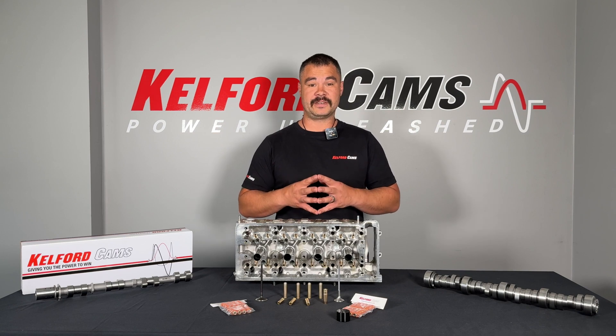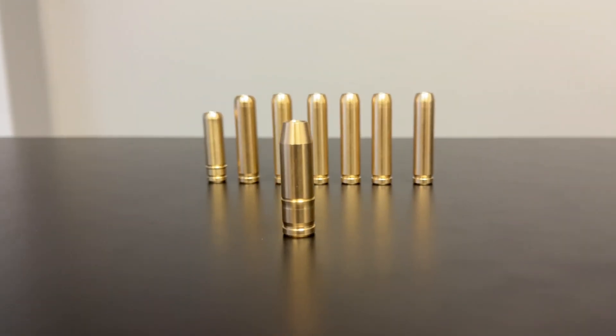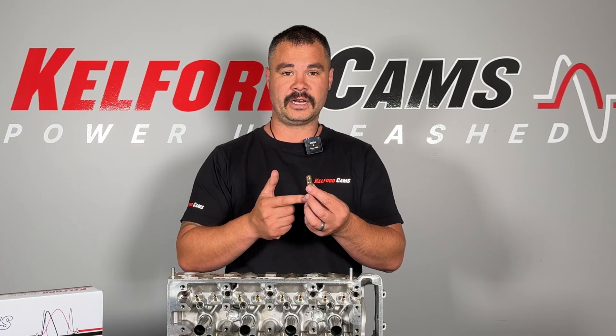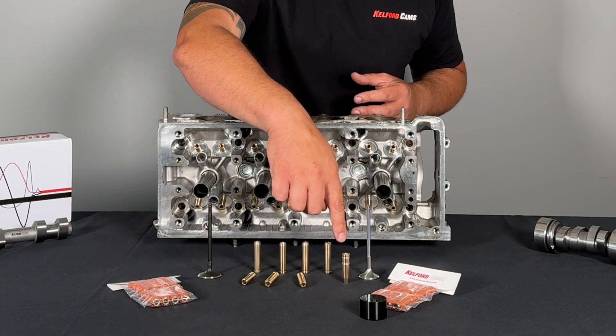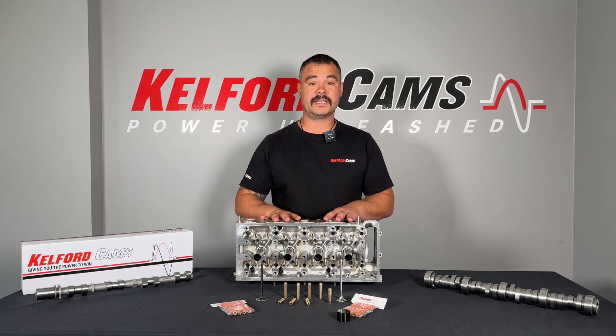The valve guide also has some other tasks. It supports a valve stem seal on the top. That valve stem seal's job is to stop any oil coming back down the valve guide and into the cylinder head port. If we had oil come down here, we'd have a smoky engine. The internal combustion engine creates a lot of heat. The valve guide can also help by transferring some of the heat from the valve through the valve guide and into the cylinder head, where it can then dissipate into your cooling system.